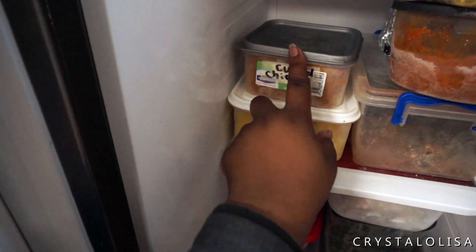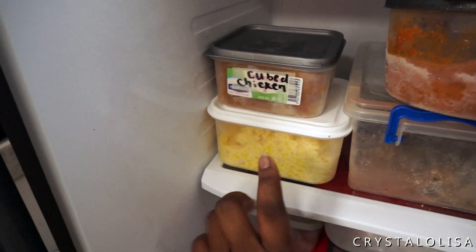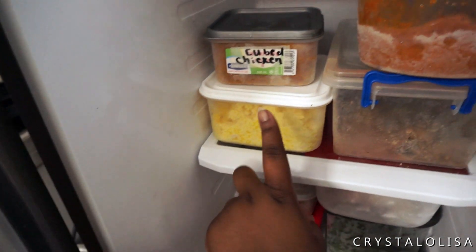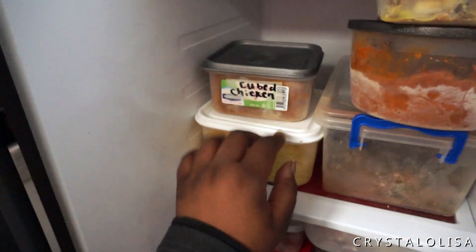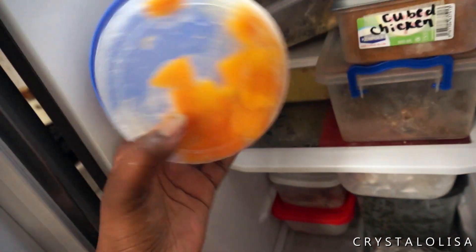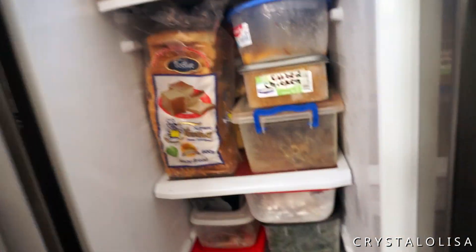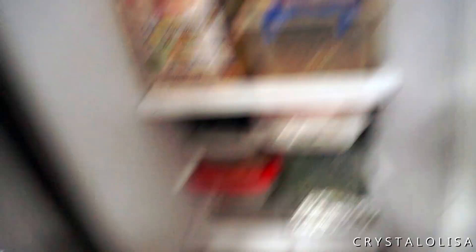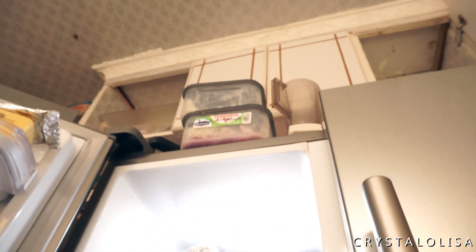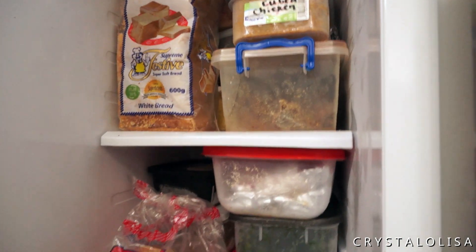I still prefer the 600ml one — I think it makes more sense for what I need. The 1.2-liter ones do stack side by side really well, so I'm either going to get more of those or more 600ml ones. With this one I have to defrost it, then halve whatever portion I need and put it back, whereas with the smaller one I can take it all out and use it as a portion for the week. I'm going to put this bread that keeps falling into that section because it fits perfectly, and I don't have to worry about things going bad at the back because this is a freezer.